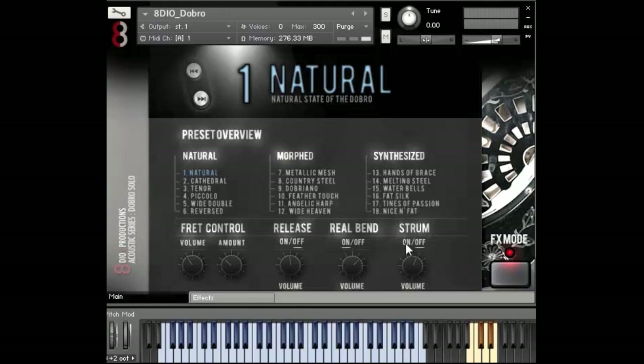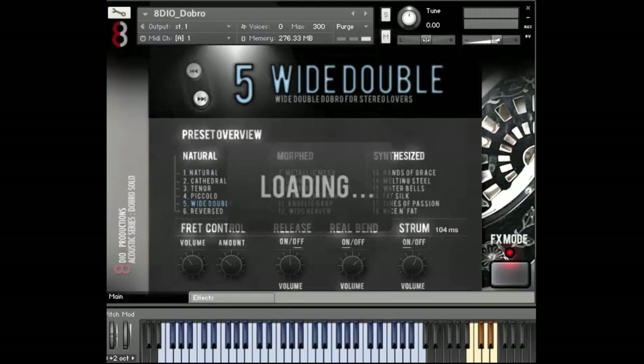Let me also turn on the strum feature. Here you can see there's a milliseconds setting — I like it around a hundred, ninety, a hundred — this is the delay of the strum, which gives a more natural feeling. Let me try playing a little with the strum combined with the real bend. Keep in mind, that's just me playing straight on the keyboard. Let me try another patch — the white double. The white double is a double dobro: two different takes with a wider, cooler sound to it.